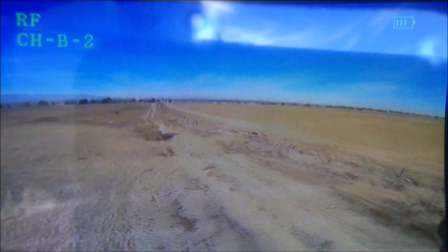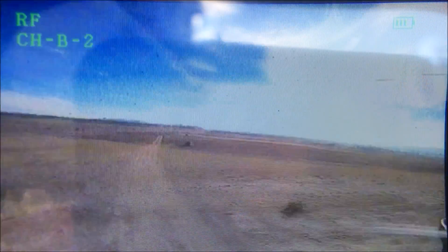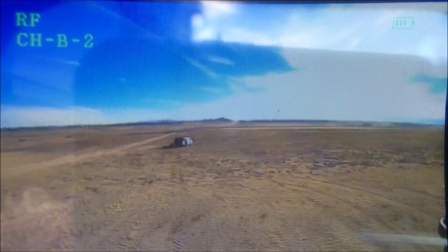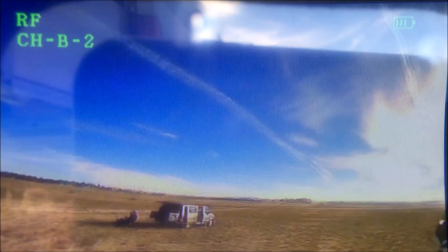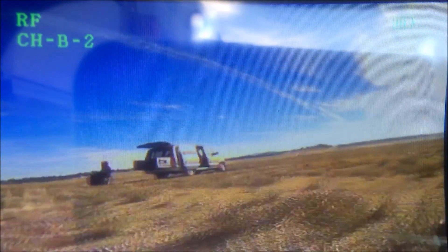Going back towards the 100-meter bush for a final run — although it's blurry, you can still clearly see the bush and the ground. A couple of static hits but that's minor. Now we're going to land and I'll do a split screen — this clip on the left, and the Fat Shark goggles DVR recorded video on the right side.